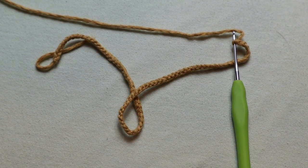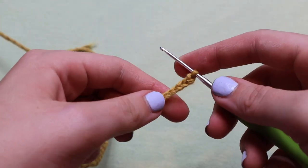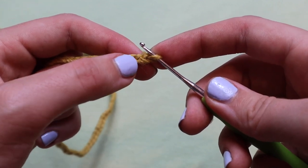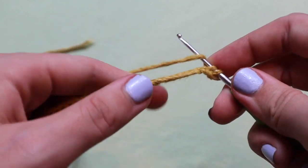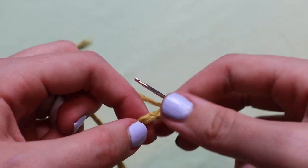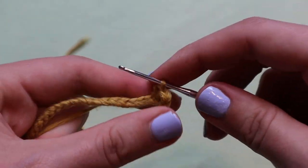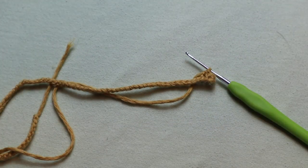So let's get started. You're going to start off with a foundation chain of 80 and the first 14 rows are going to be entirely comprised of single crochets. If you don't know how to do a single crochet, I'll show you right here. You're going to insert your hook into the second chain from your hook, yarn over, pull through, yarn over and pull through both loops. You're going to do this for the entirety of your first row and the next 13 rows after. Meet me back here once you have done that.